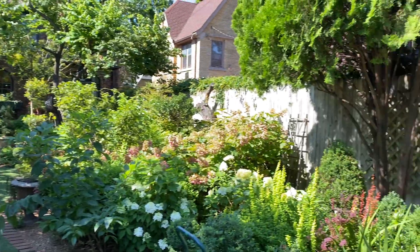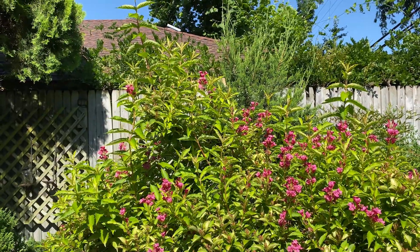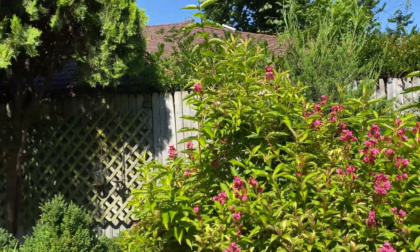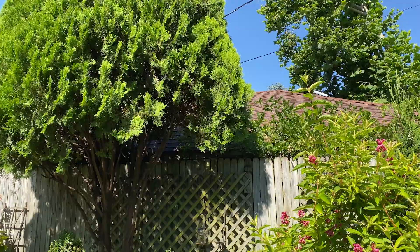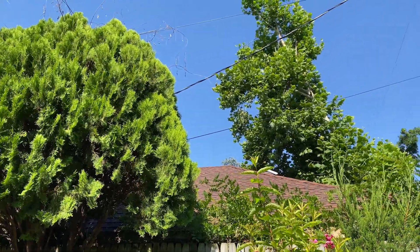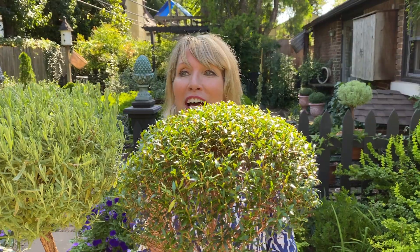There's a hummingbird right behind you, Stuart! Did you catch it? It flew right — sorry, but it was beautiful. It was on the Weigela. I'm sorry for that little interruption, but when there is a hummingbird, you absolutely have to stop everything and appreciate it. It was loving that pink Weigela. I enjoyed that little interruption tremendously.